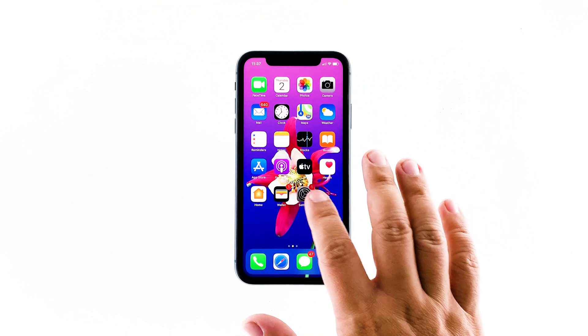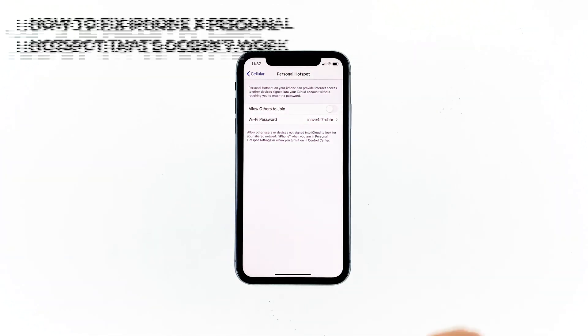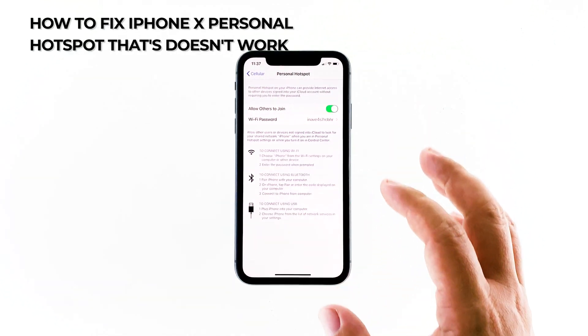However, it seems like some users have encountered issues while trying to use Personal Hotspot. So in this video, I will be showing you what to do if your iPhone X hotspot isn't working.